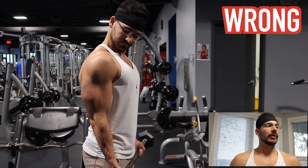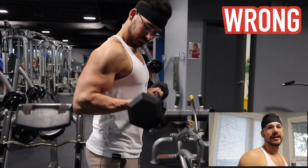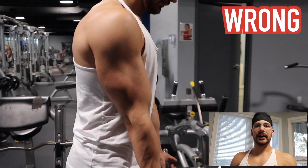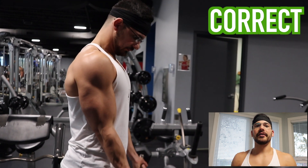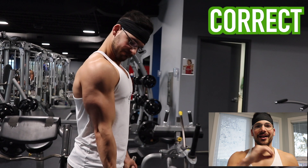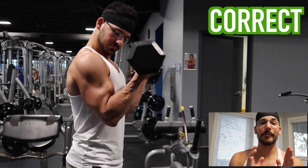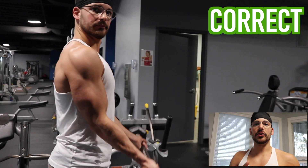Number two is the bicep curl. I see the same mistake with dumbbells, but for this example we're using a barbell. What I see is the elbows coming back behind the midpoint of the frontal plane during the curl — you don't want your elbow to go back behind you at all. This creates a straight bar path up and down. In kinesiology and biomechanics, we would call this a shortening of the moment arm.